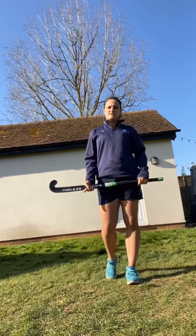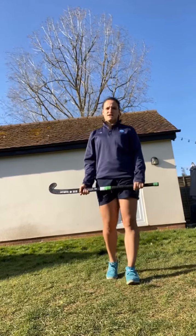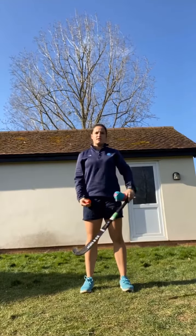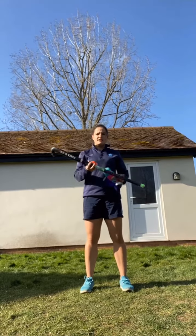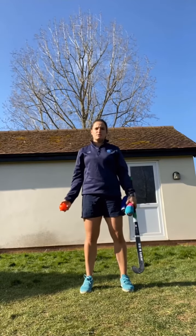The first Hockey Skill Challenge we're going to focus on moving the ball from left to right, working on our stick control. For this challenge you're going to need two markers — they can be anything such as socks or shoes. You're also going to need a hockey stick and a ball. If you haven't got a hockey ball, you can try a tennis ball or something similar.